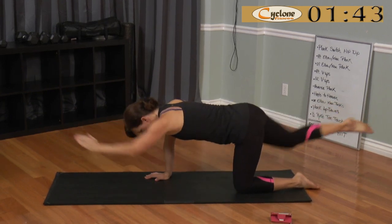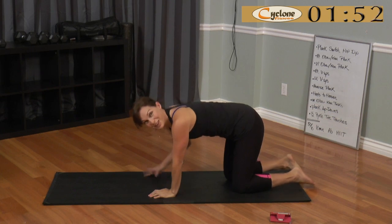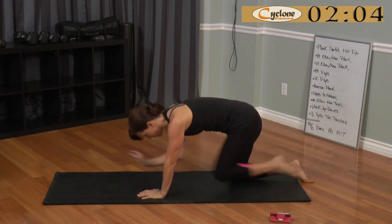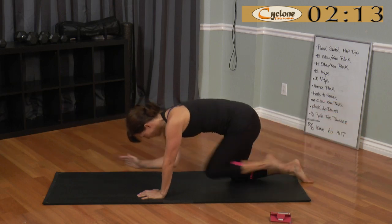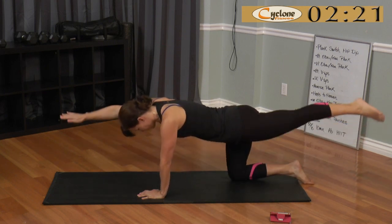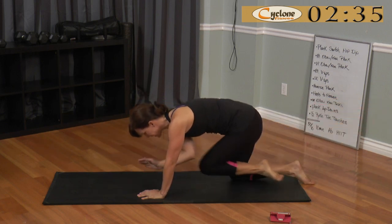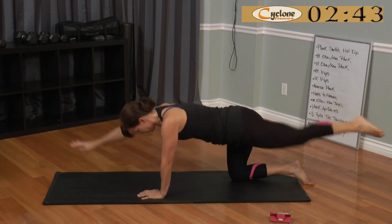10 seconds. Okay, let me do the other side. I love an ab-focused workout because you really feel what you're working, and it's nice. Fight for that balance — 15 seconds. Good. Harder than it looks.